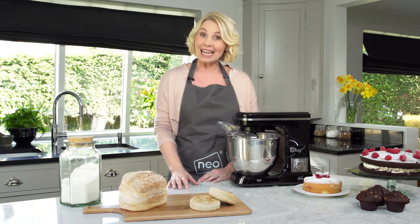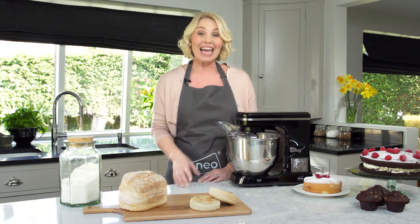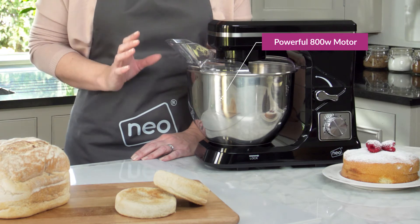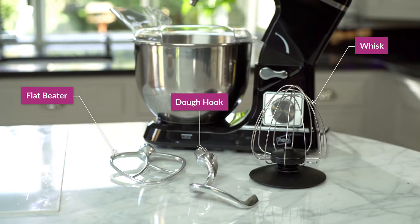The Neo 800W Stand Mixer is the perfect appliance for all you bakers out there, enabling you to create a wide range of tasty homemade food. It features a powerful 800W motor that can handle anything from cakes to bread dough, and comes with three attachments.